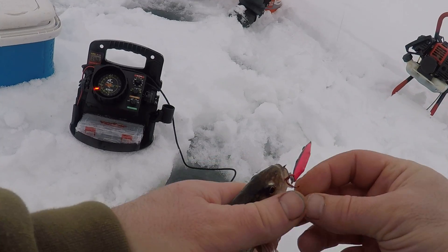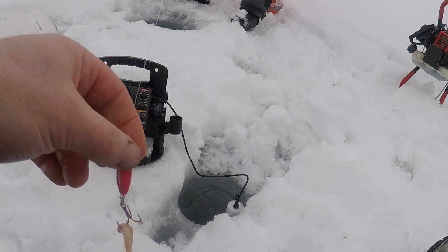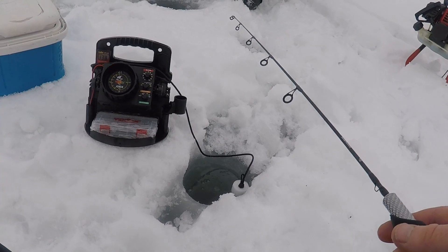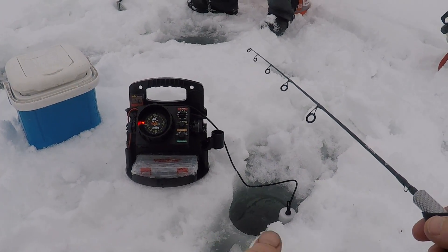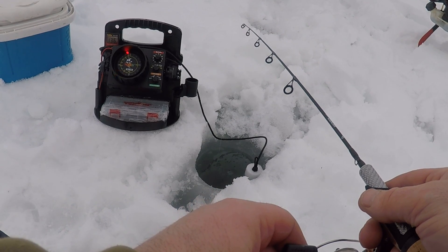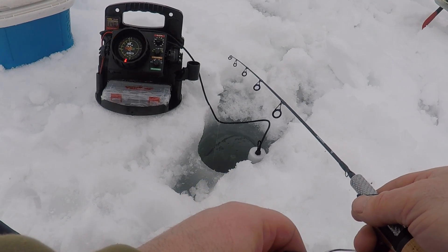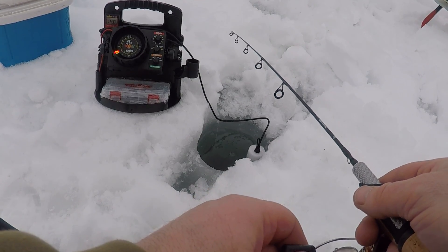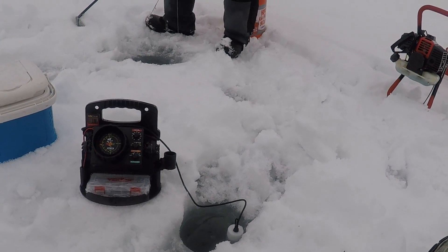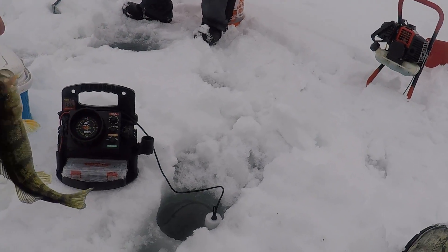Let's see if Tim can get a couple here. This is probably the smallest one I've caught just sitting here. Let me drop this down one more time all the way to the bottom — I can already see it on the Vexilar, fish are following it. Here they come, a little bit of movement, and that's it — that easy. There's another nice one. The Vexilar, I'll tell you what, nice product.